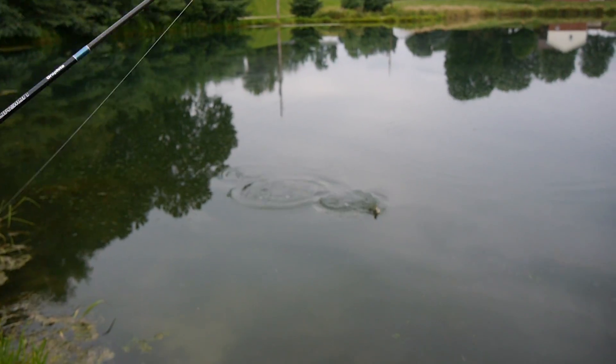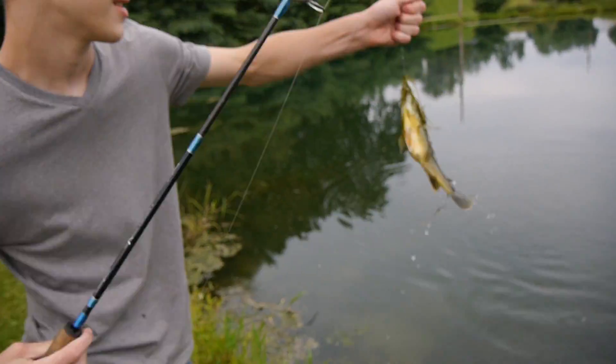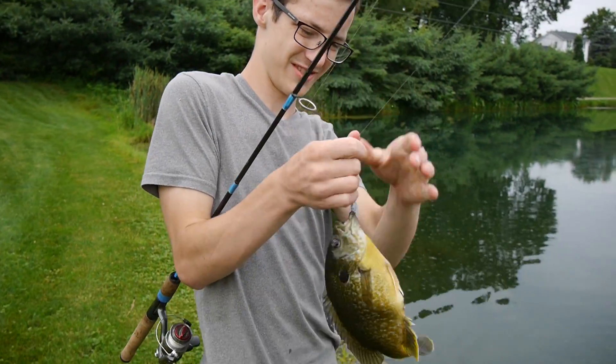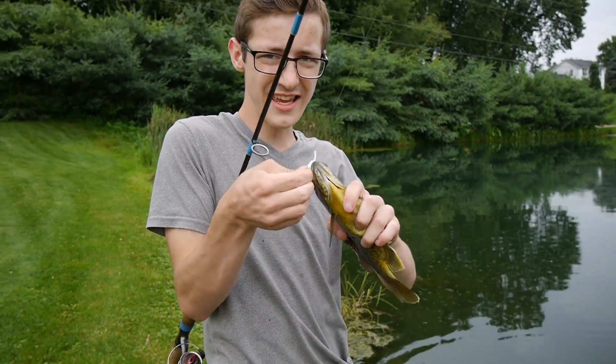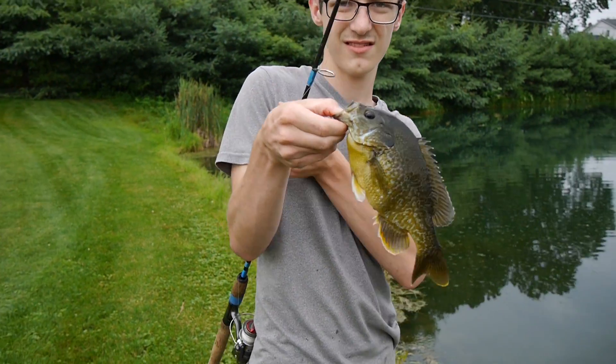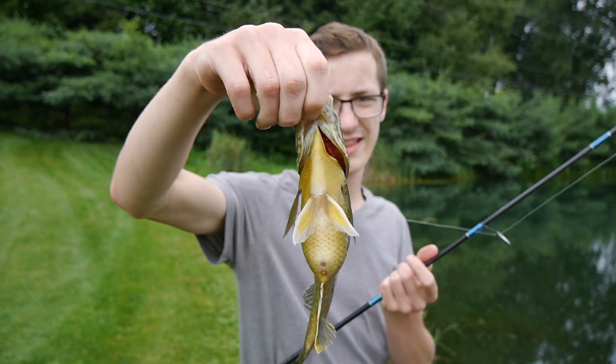Nice one. He's not a giant, but he's nice. Look at the gut on that thing. They are eating up this little Yum Grub. Look at this guy. Look at the gut on that thing, man. Stocking up.